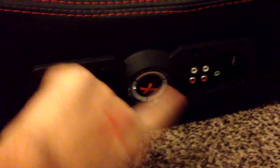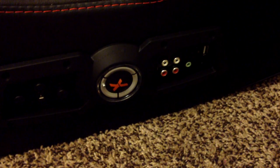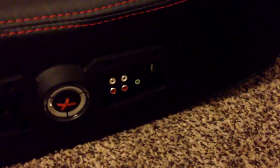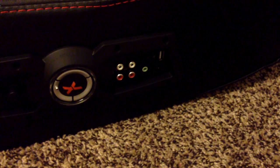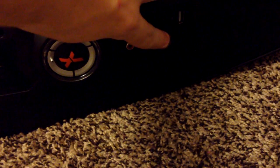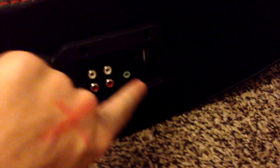Let me show you where everything is. The volume is right here. Audio jack input and output are right here — sorry the camera was down. Then there's a Bluetooth switch, this is for MP3, this is a headphone jack, a USB port, and a Bluetooth indicator light.